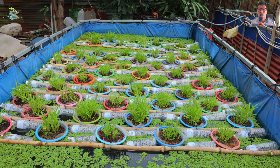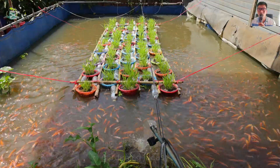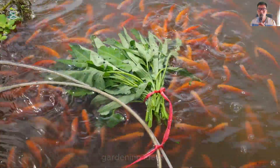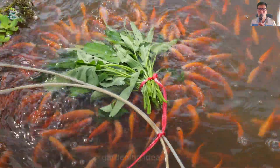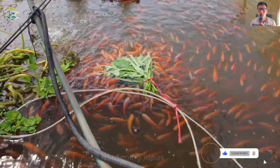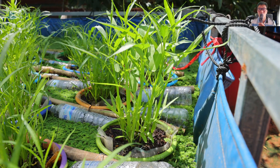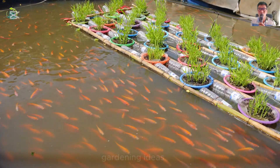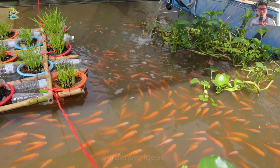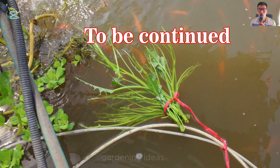The water spinach rafts are growing very well. The fish are also very healthy and seem to enjoy having an additional source of food. Have you ever done it like this? Please leave a comment below if you don't understand clearly. Thank you for taking the time to watch this video. I hope everyone enjoys it. If you find it interesting, please leave a like and comment, subscribe to the channel and share the video with your friends and relatives. I'll see you in the next video.